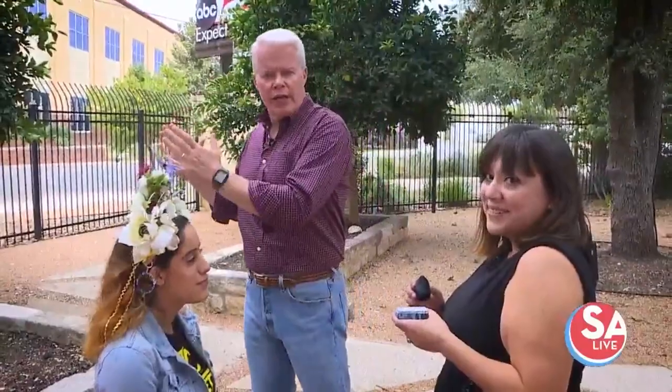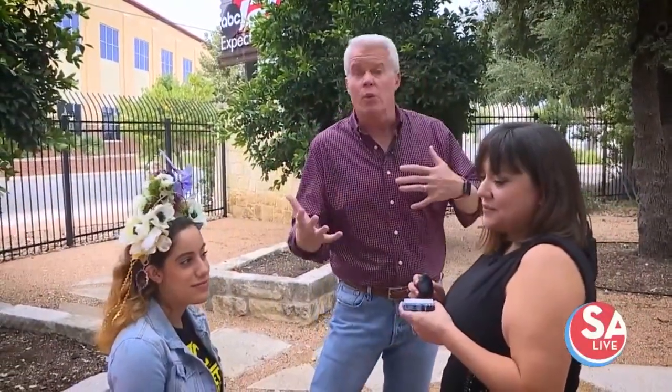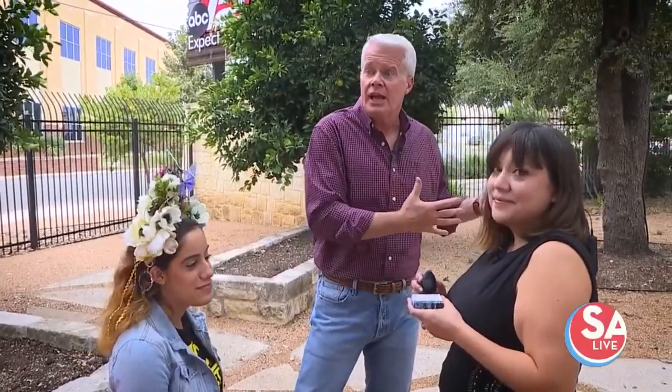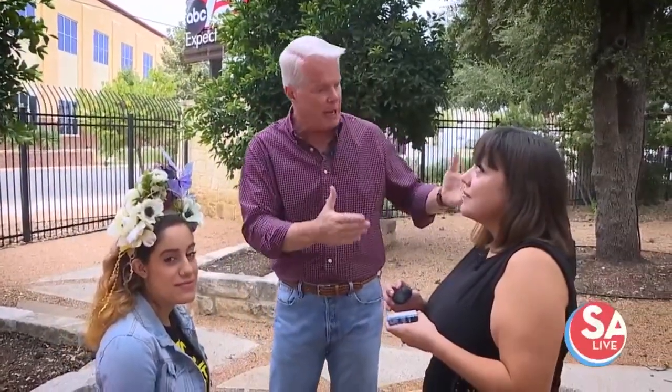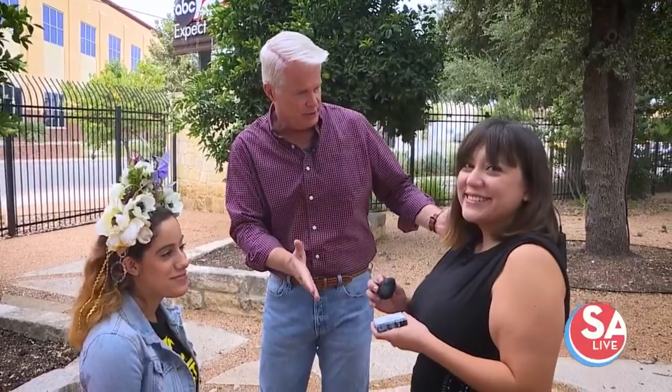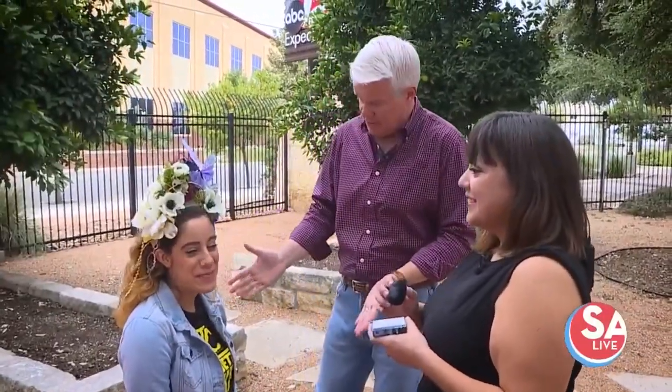There is art that you can hang on the wall, and then there's makeup that you can do for Halloween or Day of the Dead. Then there's the combination of the two, and that's what we're seeing today. Valerie is a body painter, and Brandt is the canvas — 'Beyond the Canvas' is what it's called.